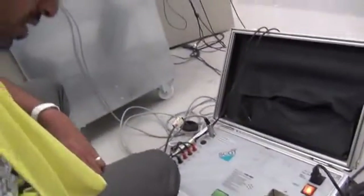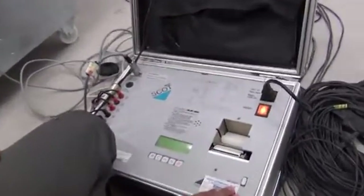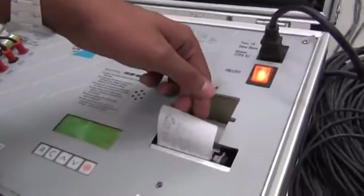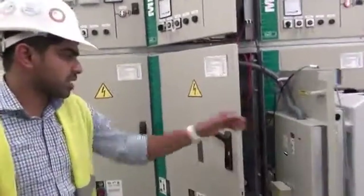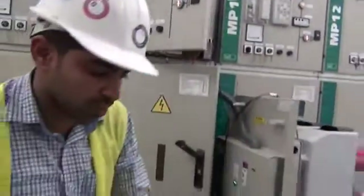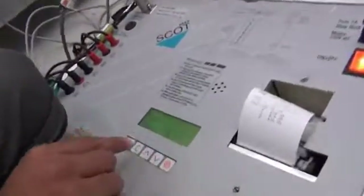Now we can go for the opening operation. Before that, we can have a look on the breaker status — it is in the close position. Here also the indication is on the close position. We can give an open command from our kit. Open command — it is on Mod 2, open time. I am going to give the command.